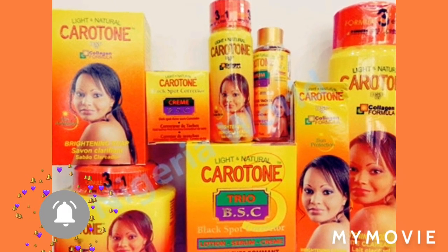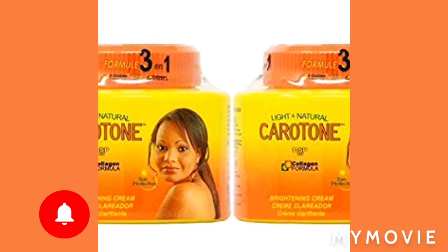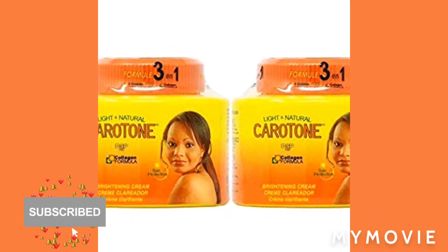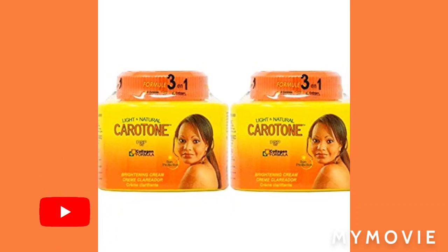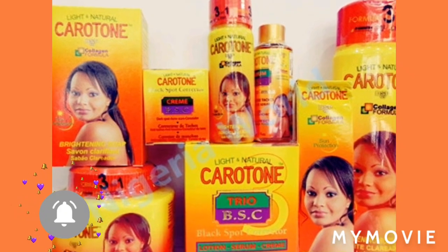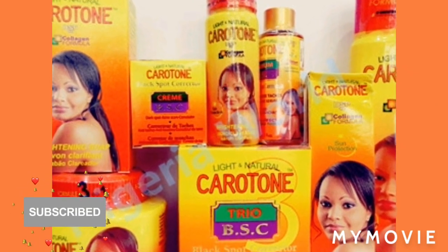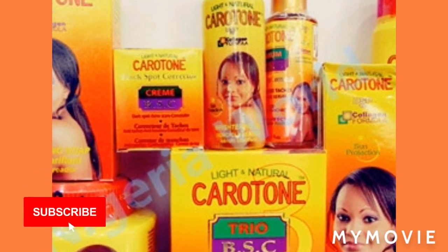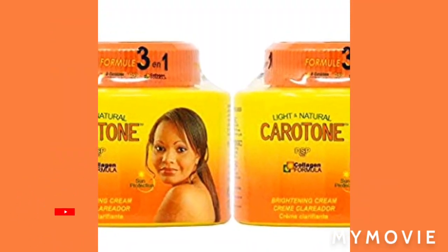The only place you're supposed to use keratone lotion is on your body — on your knuckles, your knees, and your elbows, because those are some of the hardest parts of your body. I see some people who bleach white, but their knuckles, elbows, and knees are still black. So use keratone on those hard spots.